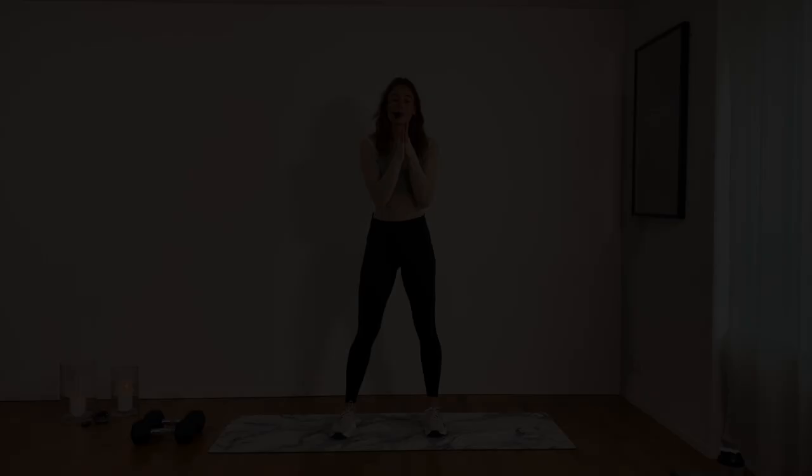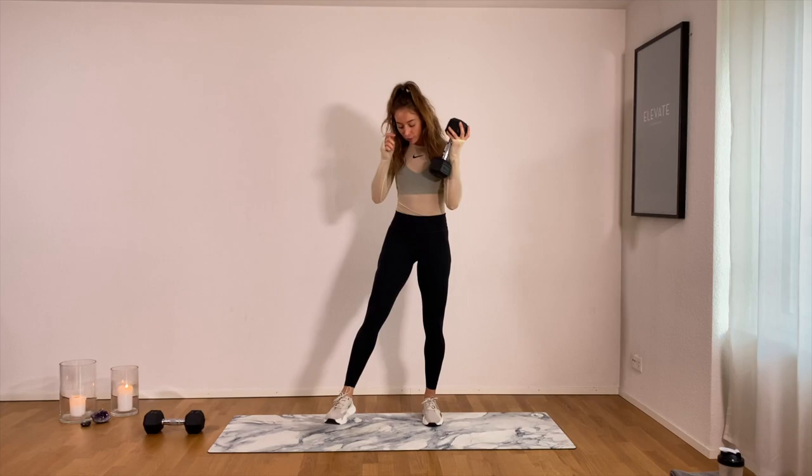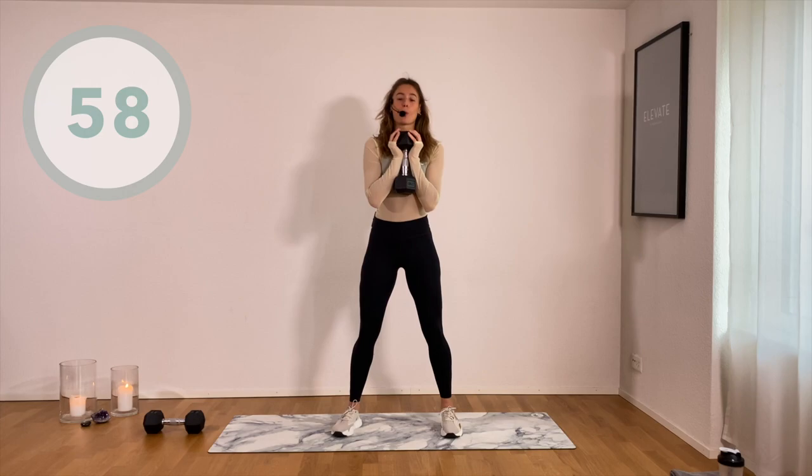All right, here we go. Let's get started. We're going to grab onto one weight and we're starting off with a goblet squat. Set your feet shoulder width apart, pull your belly button all the way into the ribs so you're really engaging that core. Grab your weight at the neck and drop down in a squat. You're going to hold it here for one pulse, come up, squeeze your glutes — goblet squat.